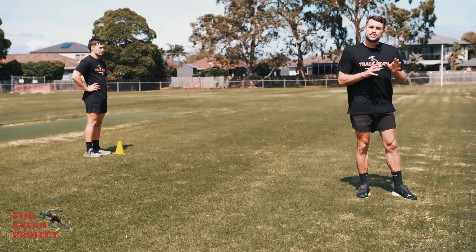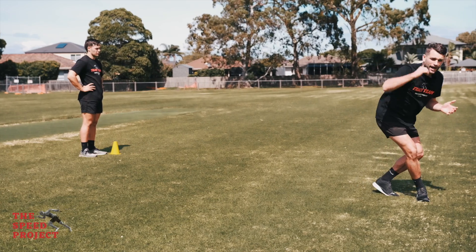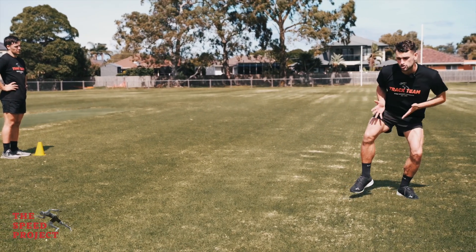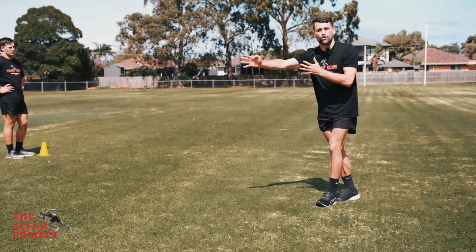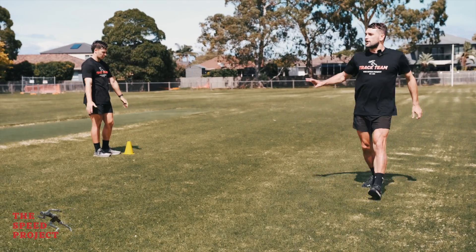When changing direction, as we come into that change of direction, we want to get low like we're going under a roof, push off our outside leg, and then our toe, our knee, and our torso are pointing in the direction that we want to run into. We're going to come across into this 45 here and then repeat the run down there. So Nick, I'll let you give a demo.